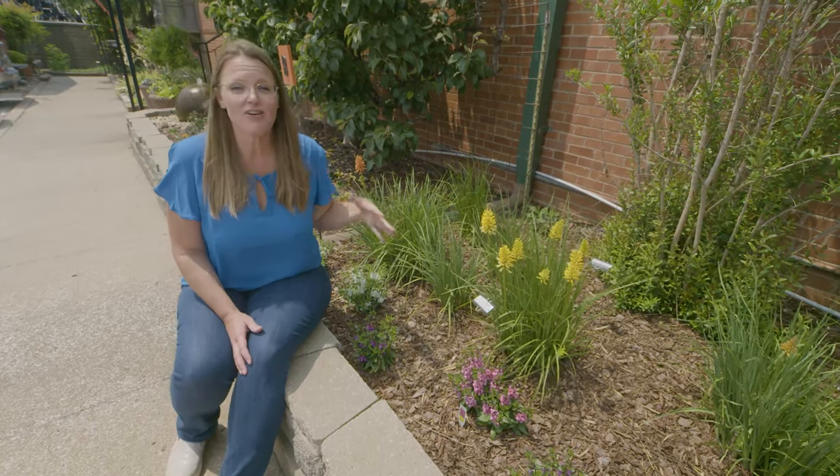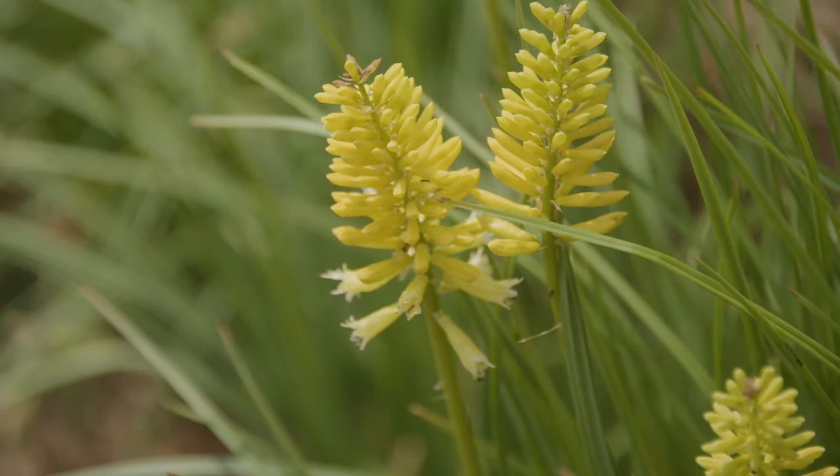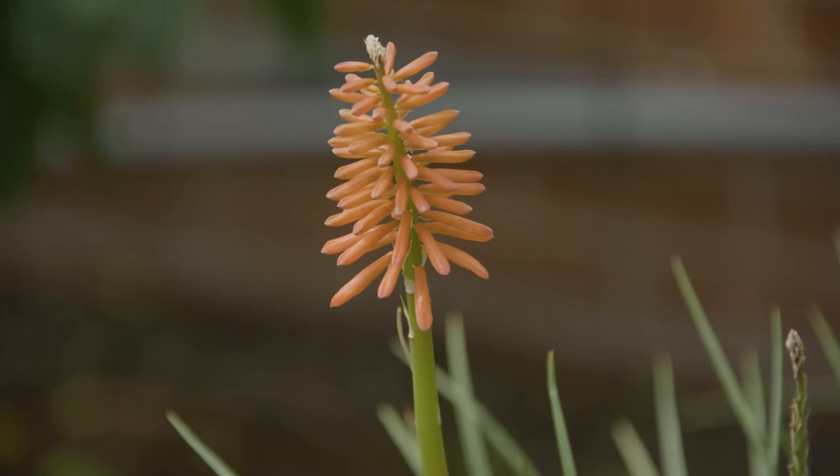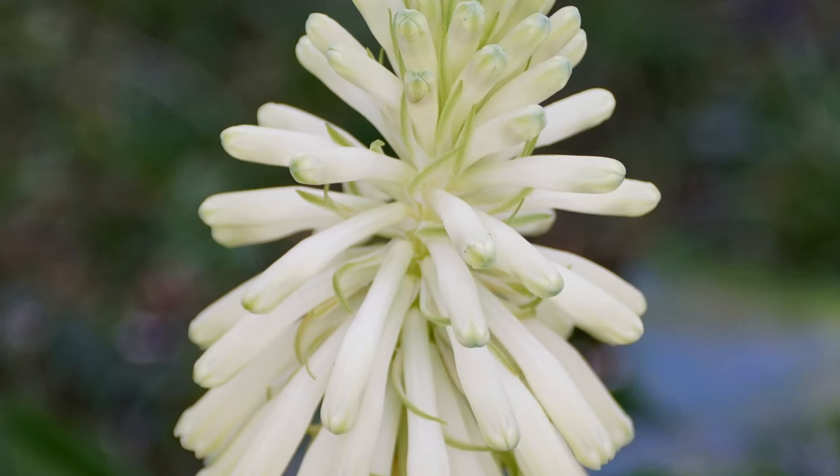You can see here there are other cultivars on the market, so some of them have more just of yellow, or they even have a pinky, rosy color, as well as a white and cream one that you can add into your garden also.